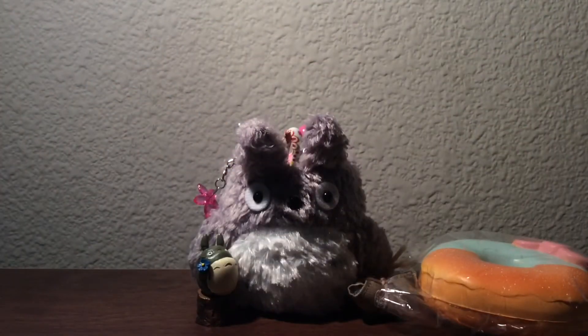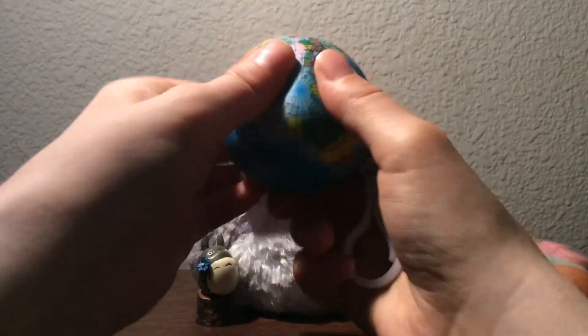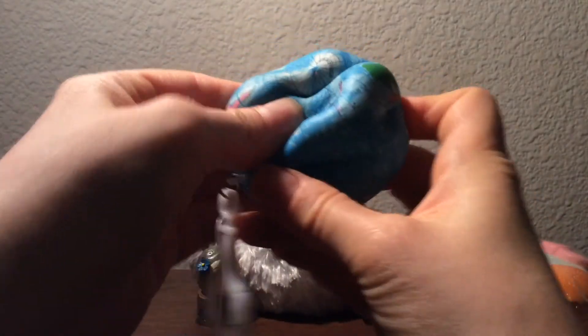Then I went to Walgreens and I found some squishies there. The first one I found was this one, which is just a simple world's globe. I love the texture of this — it's so fun to squish. This is probably one of my favorite squishies to squish. I just love how it feels.